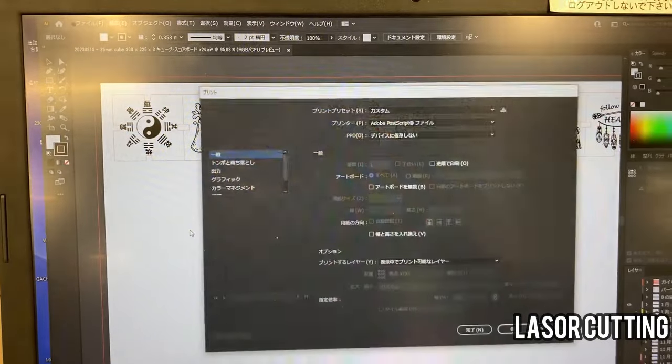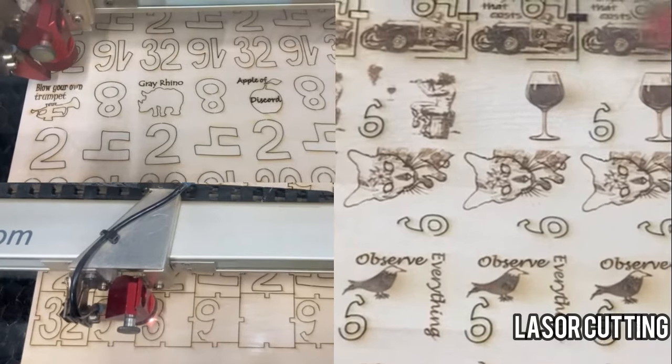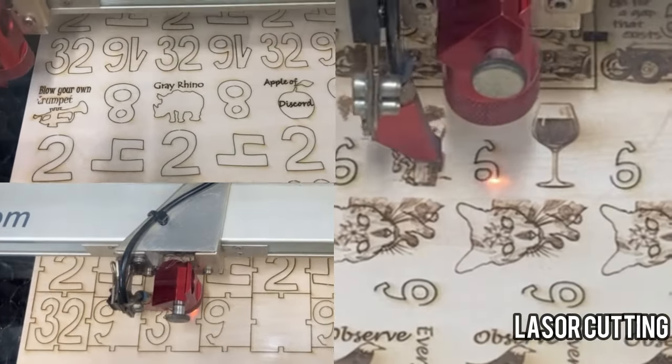At first, it's the turn of the laser cutter. It meticulously carves the design into the wooden board, precisely cutting out the parts for our cubes.